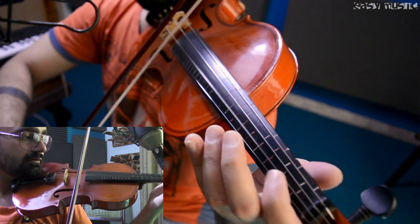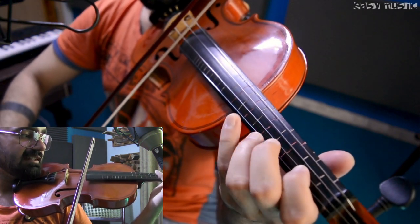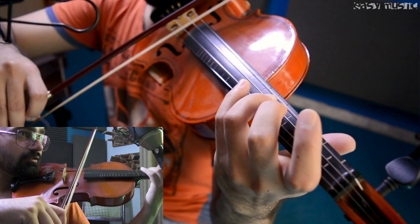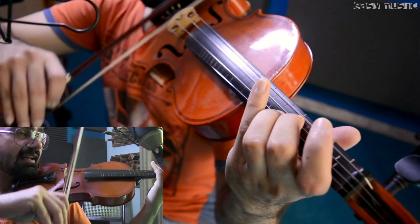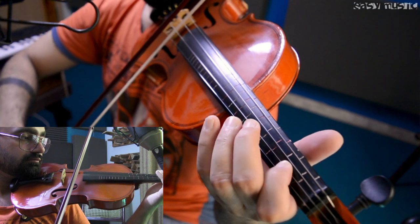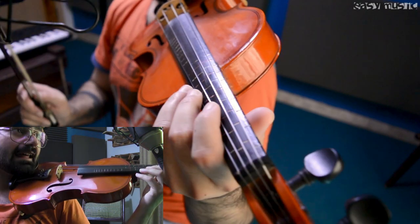Then B, A, B, B, B, B, C-sharp, A — and then on the D string you have to play G-sharp, and then F-sharp. The next part — I'm going to play it slow so look again.